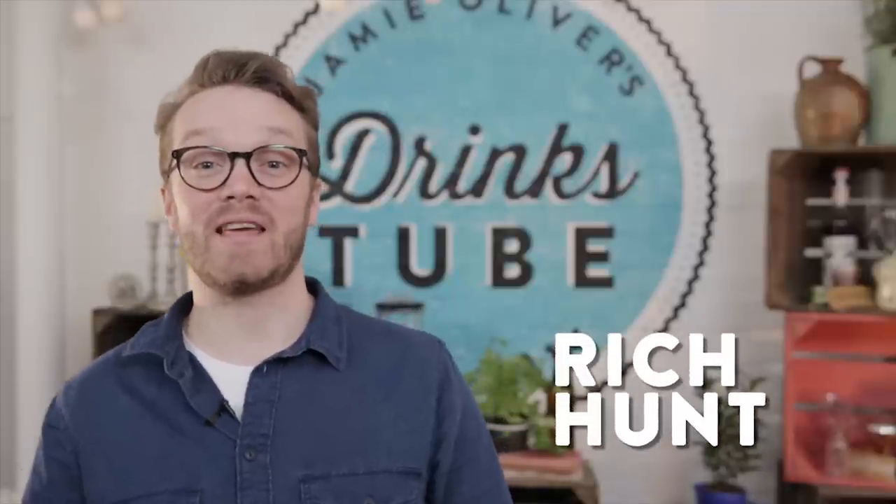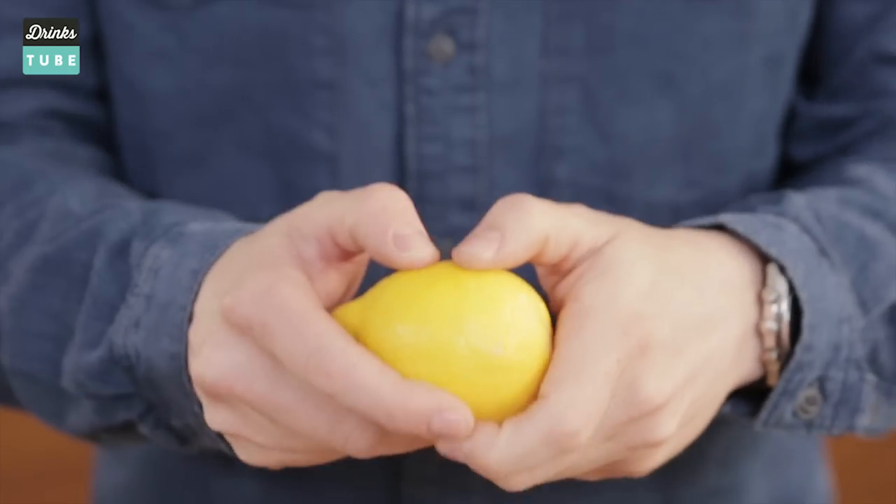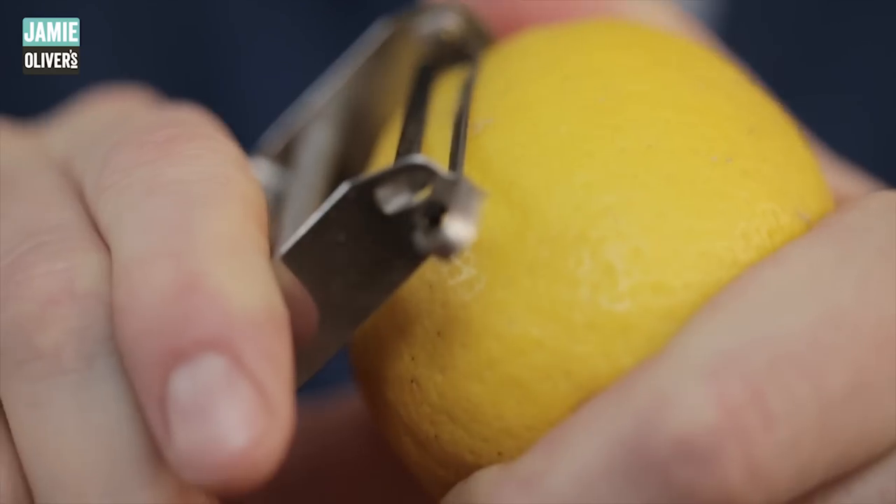Hi guys, I'm going to show you how to make a lemon twist. Pick your lemon to make sure that it's nice and firm, preferably unwaxed, but always washed. You'll need a potato peeler, just something standard, nothing too fancy necessary.